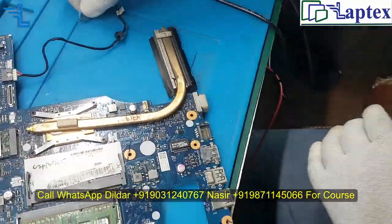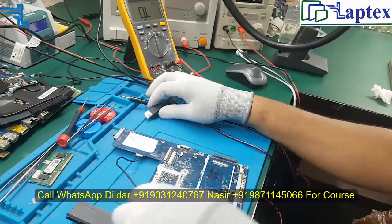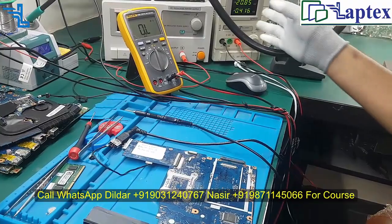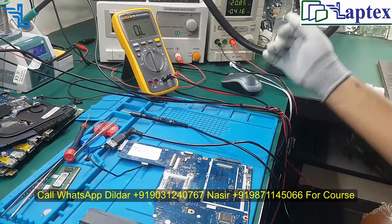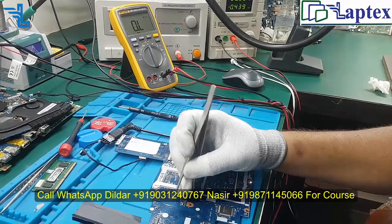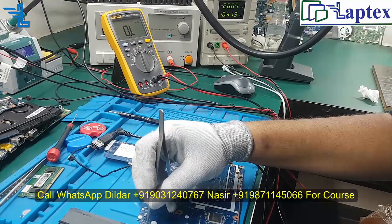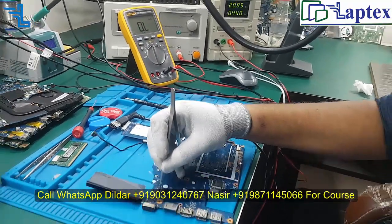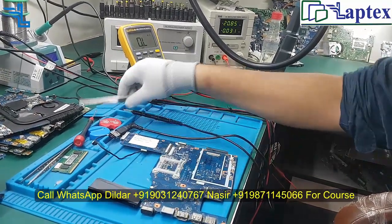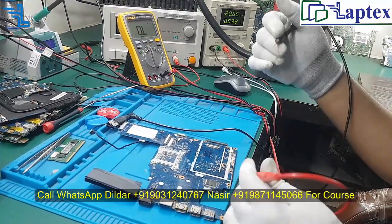The impedance value might be OK, but I have seen this type of case — that is why I thought to share it with you. Now I have injected the power and you can see it has turned on, whereas it was not turning on with the multimeter when I was trying before. I will show you the same process again — let me turn it off. Now it is turned off.